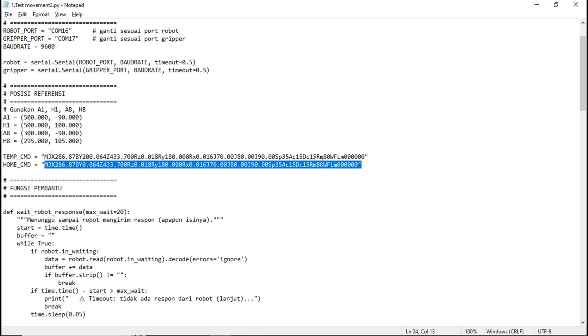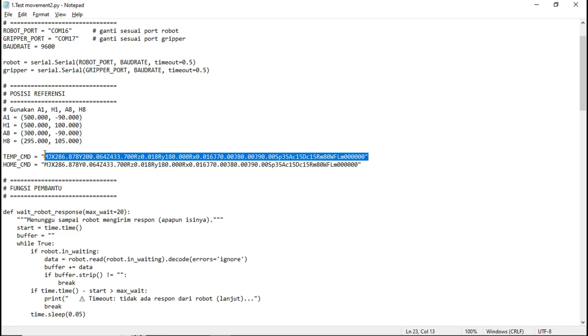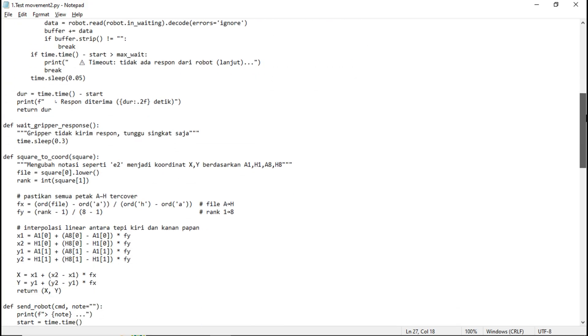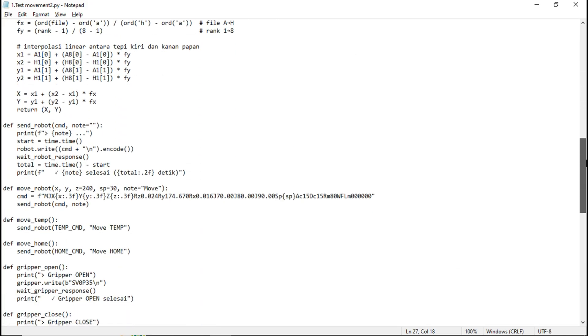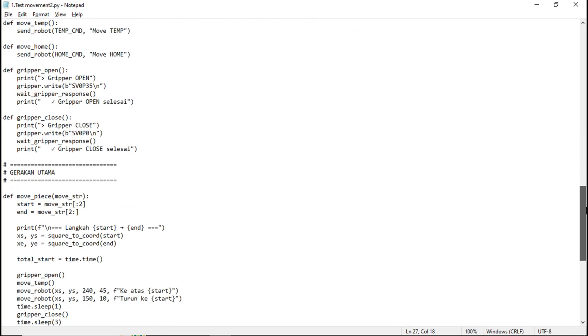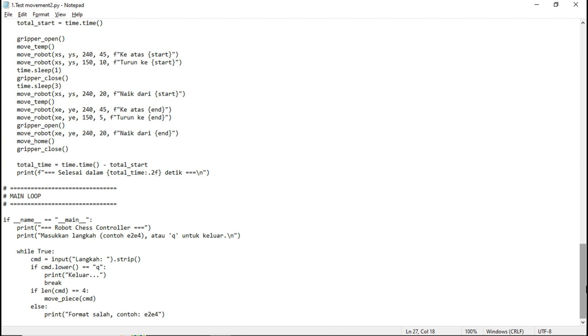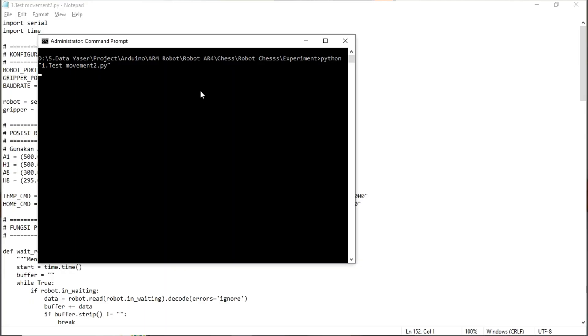I also use a temporary position before moving to the target square. This helps compensate for the backlash and the robot's mechanics, making the final movement more precise. Don't forget to set the gripper positions for open and close, as well as the Z-axis height for picking up a chess piece from the square. I'll share the full Python code — you can find the download link in the video description below.